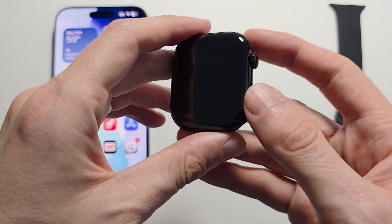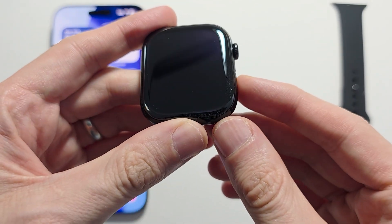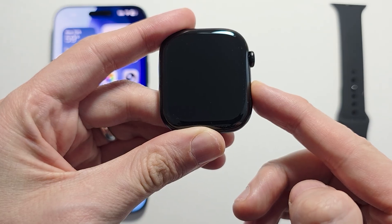So with your Apple Watch, this is the crown. Right underneath it is the side button. You're going to hold down the side button — hold until you see the Apple logo.